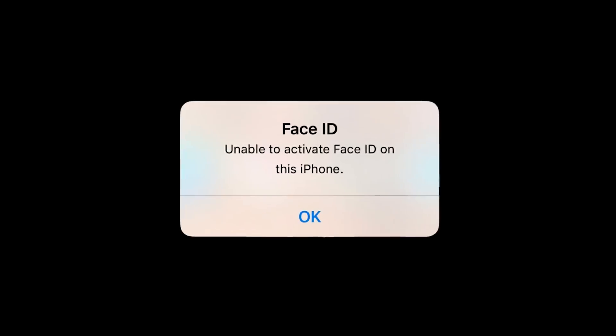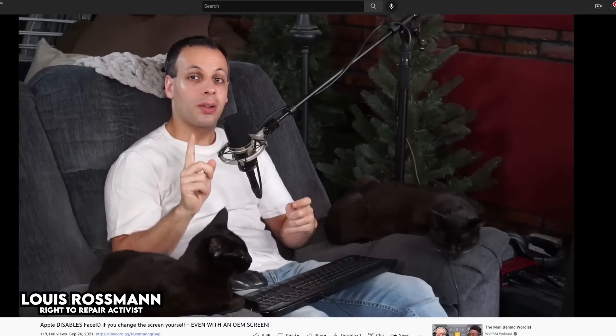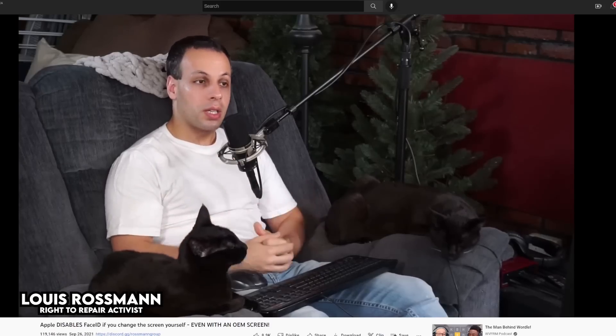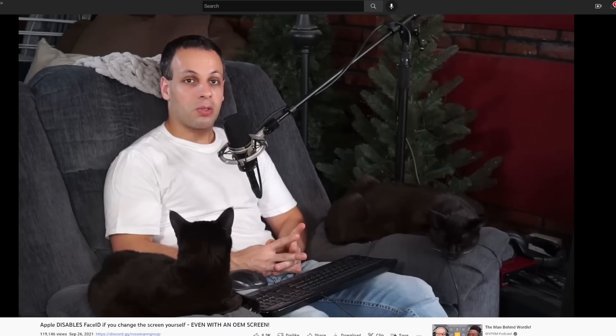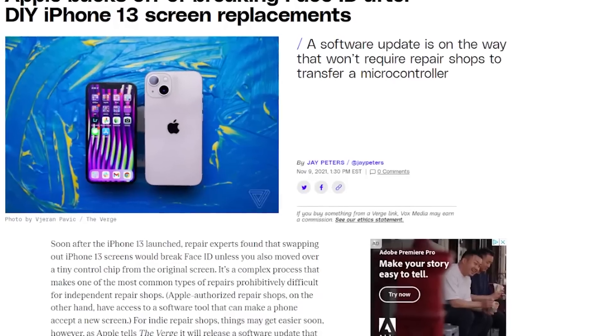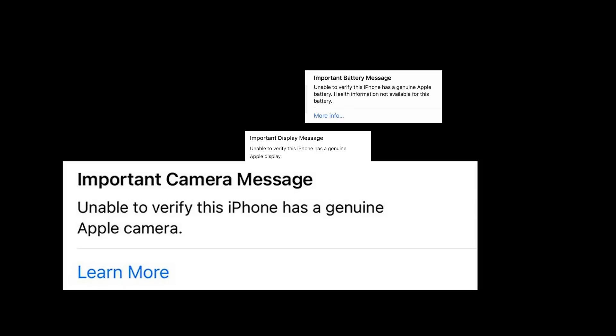Last year, the iPhone 13 had its Face ID deactivated after screen replacements. If you changed out the screen, that would cause it not to work — whether you used an Apple original screen or not, it would deactivate. After tons of negative press, Apple decided to reverse that decision. However, this was not the case for most of their other anti-repair tactics.